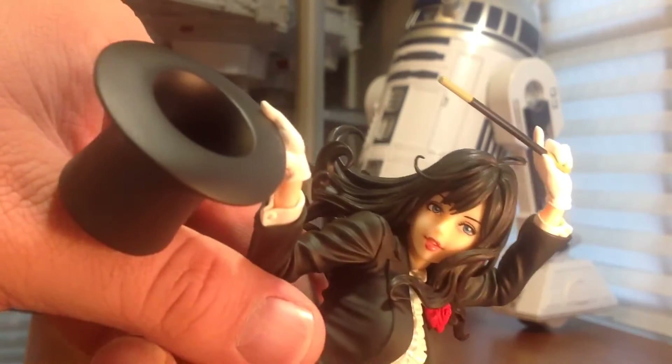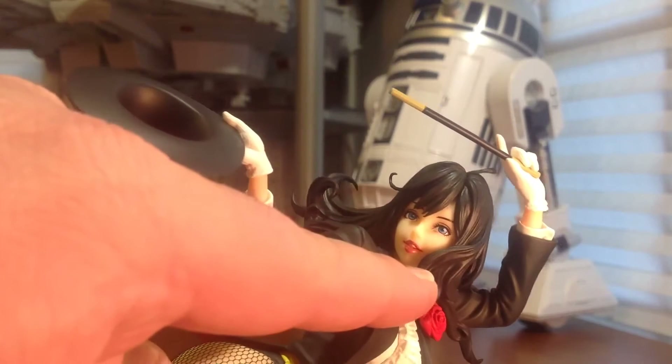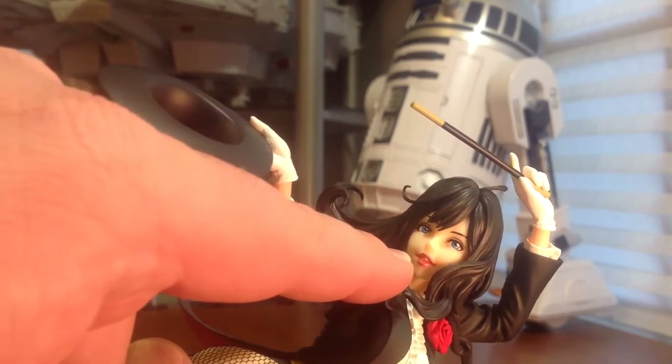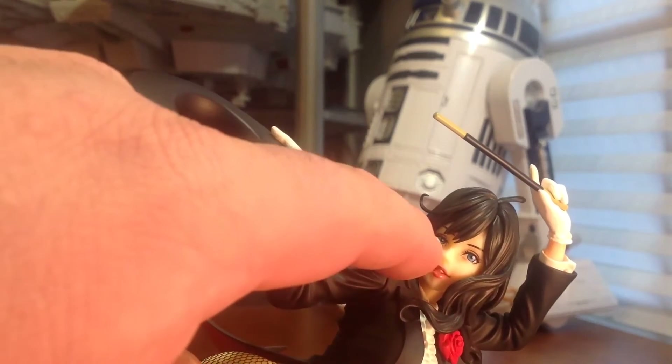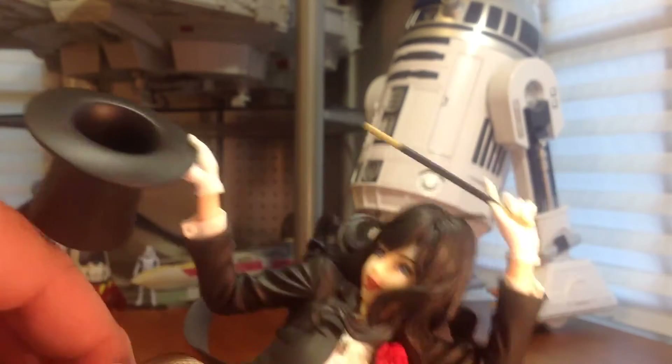The face — they did a great job on the paint with the lips, and you can see some teeth in there just a little bit. And those eyes are just absolutely stunning. They did a great job — a lot of detail in both eyes, just great job overall.